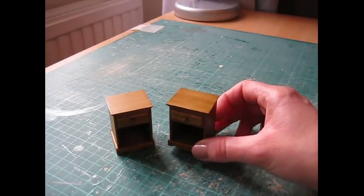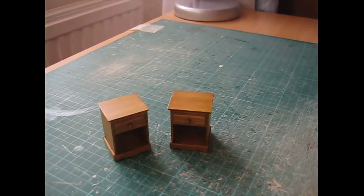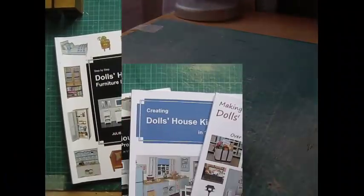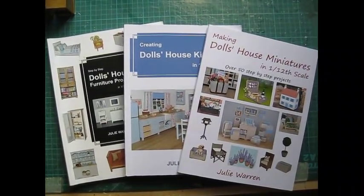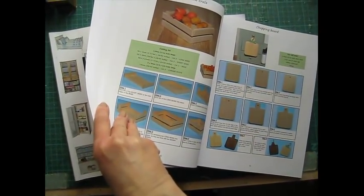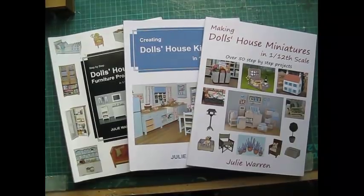I hope you've enjoyed this tutorial. If so, please do subscribe to my channel as there's lots more to come. If there's anything you'd like to see a tutorial for, just pop a comment below and I'll do my best to include it. If you enjoy making doll's house miniatures, you might be interested in my books — I've published three so far. I'll pop a link below to Amazon. Each book includes lots of tutorials laid out in easy to follow step-by-step format, with lots of tips and advice on making miniatures. Thank you for watching, and I hope to see you again soon.